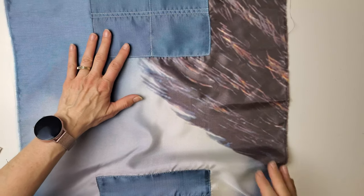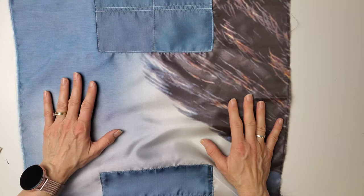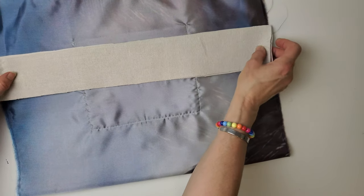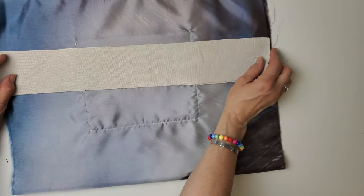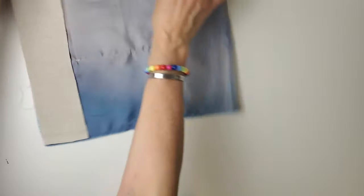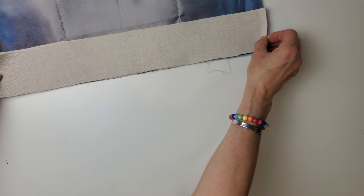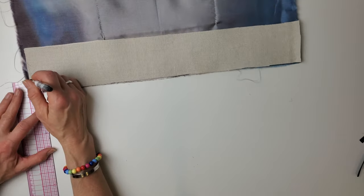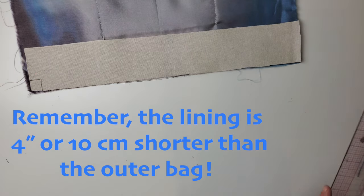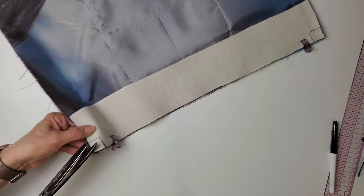I just want to focus on the zippered inset for this video. So this is the lining for this tote bag. I've got two pieces of my faux suede that are the same width as the tote bag and just three inches deep. On the corners of the strips as well as the corners of the lining, we'll just be cutting out two centimeters or three-quarters of an inch on all four pieces — just like that.